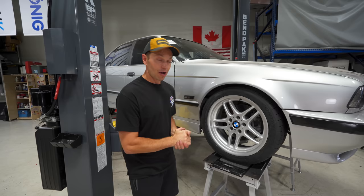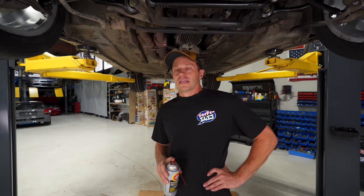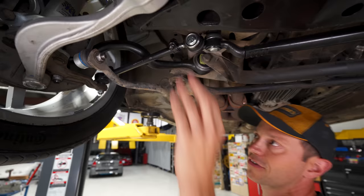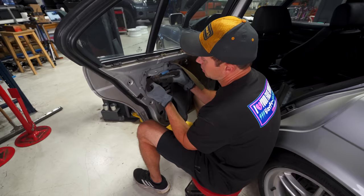With the car lowered these OEM 18-inch M Parallel wheels give it very OEM vibes — I love this classic style. Even though this car won't see winter, it will see some rain, and odds are these threads will end up rusting eventually. So I'm going to protect them with some Fluid Film Black — just give it a nice little coat to keep everything protected, because it's the right thing to do.